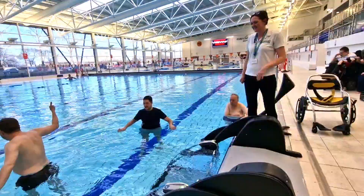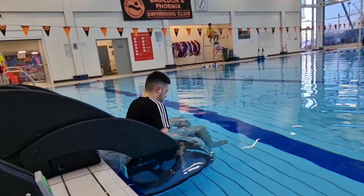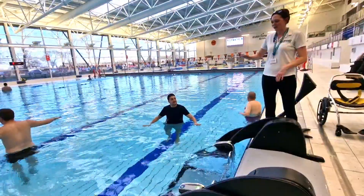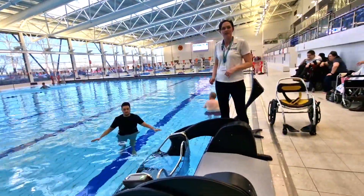Well done Ben, good job. Once Ben's away from the pool pod, it's slowly raised up by the remote control back into the home position.